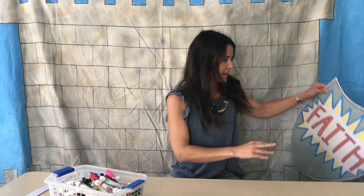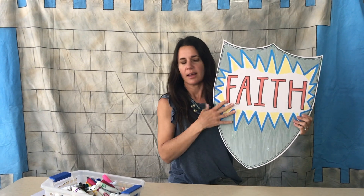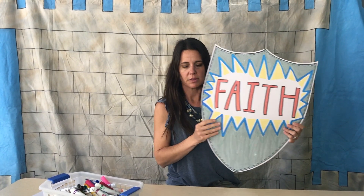Here is my shield — I wrote 'faith' on mine. Once you've got it all decorated, you might want to fill up the entire space with color.